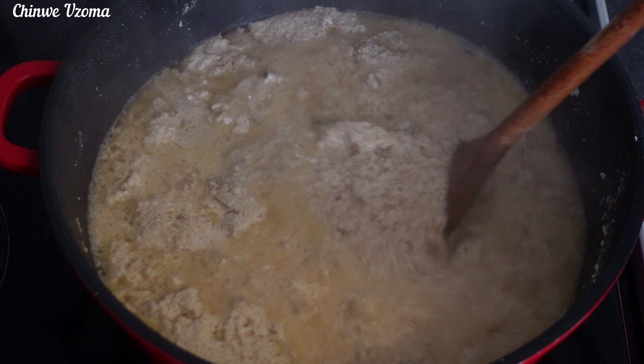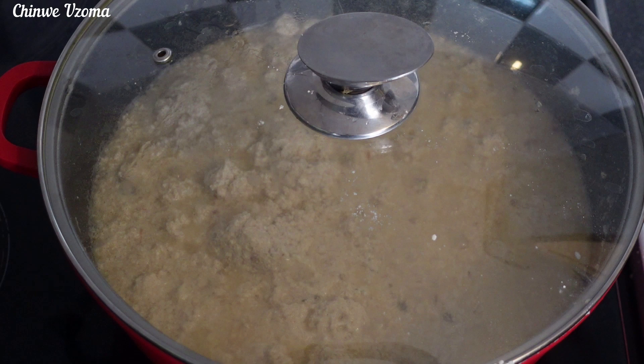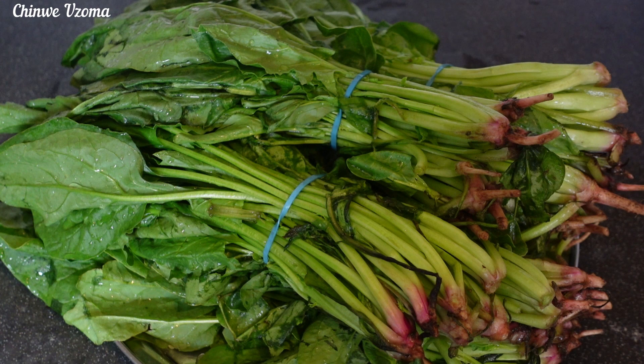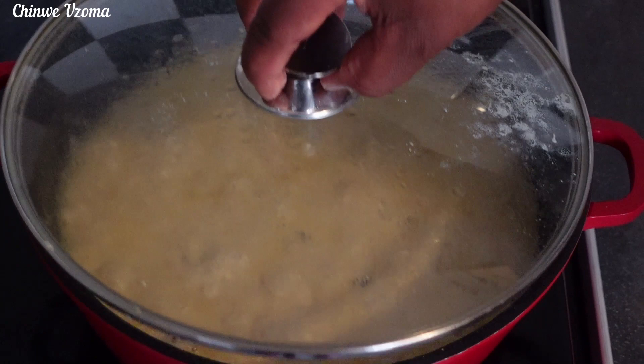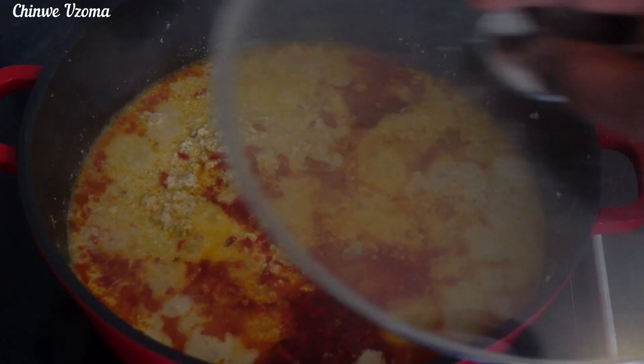Remember egosi needs at least 20 minutes to cook properly, otherwise it will cause an upset stomach. So I'm going to mix, cover, and allow it to cook more. While the egosi is cooking I'll prepare my vegetable — I am using fresh spinach; I'll go ahead and cut and blanch the spinach. The egosi has been cooking for 15 minutes; I'm going to introduce my palm oil and scotch bonnet pepper, mix to combine, cover, and allow it to cook more.